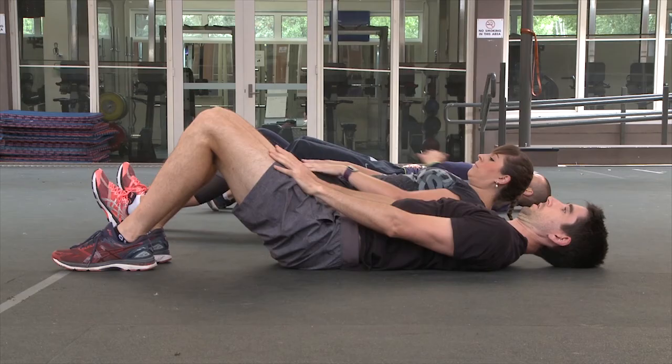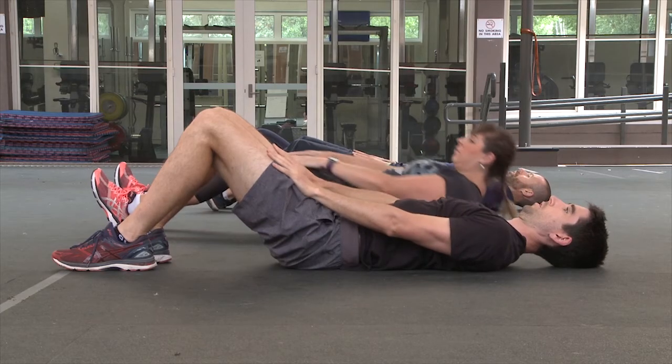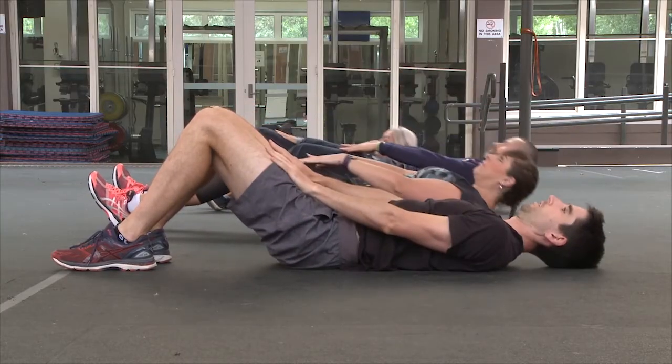Stage 1. Start with arms outstretched and resting on top of your thighs. Sit up in a controlled manner until fingertips reach the top of your knees.